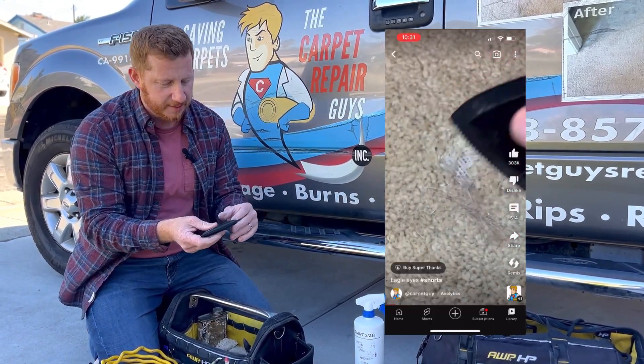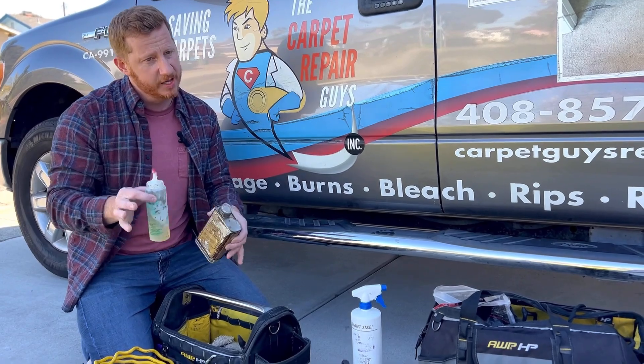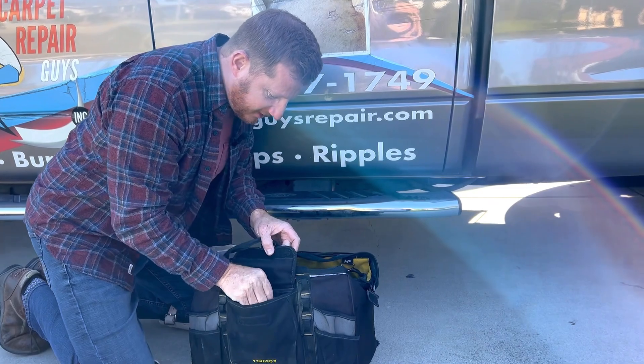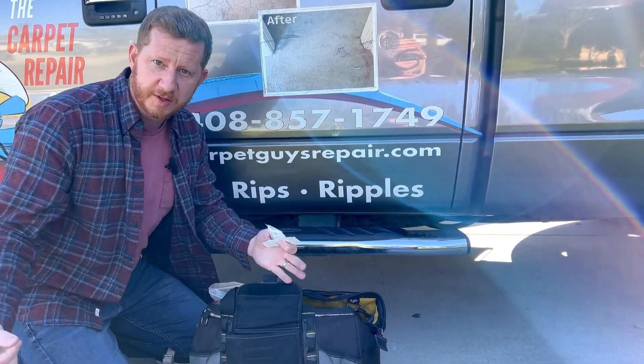I've got an extension cord for smaller repairs, and a bunch of different colored carpets already in here. A tool for getting pet hair out of carpet. This is to get rid of glue that oozes out — you don't want to get it on the top of your carpet. Very important to have band-aids: if you cut your finger you don't want to get blood all over the carpet.